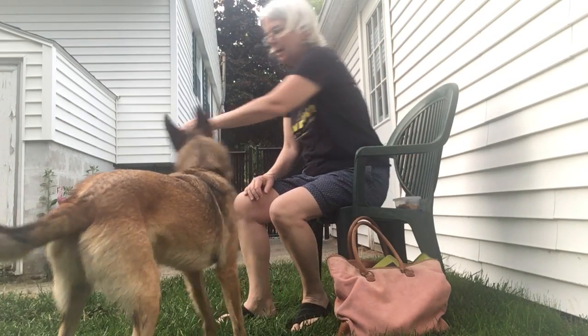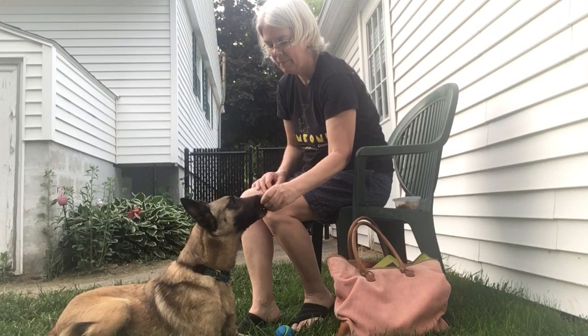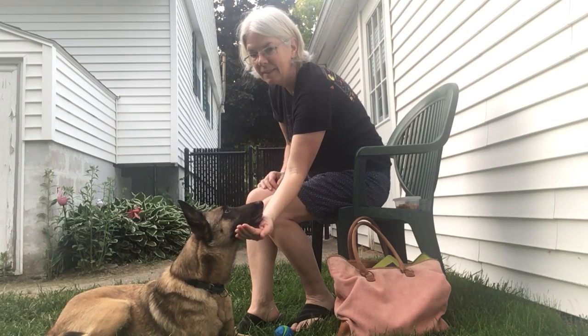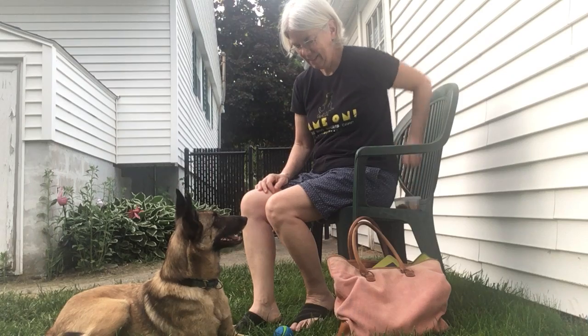Let's do this right here. Right here. Good. That's a good one. Okay, ready? Ready to go? Let's do it. Yes. Good girl. Very nice. Good job.